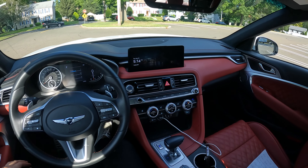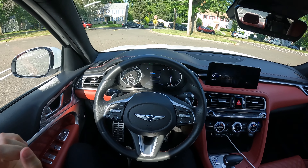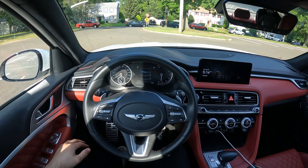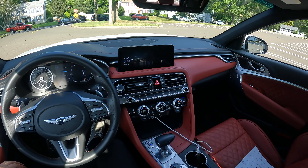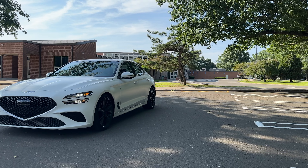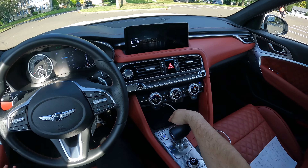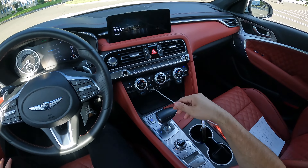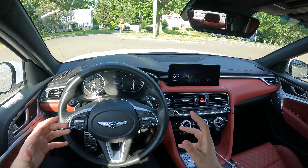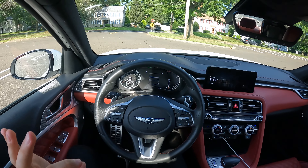Here's the interior of this 2023 Genesis G70. It is finished in matte white on the outside and red on the inside, and it looks beautiful. I really like this matte color. There is a wireless phone charger, one USB, one 12-volt outlet, and two cup holders. I did do a full detailed review of the G70 — it's such a beautiful car.